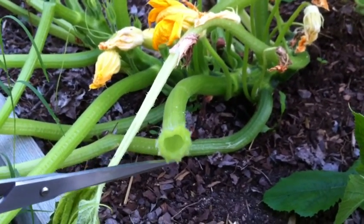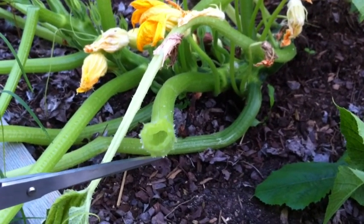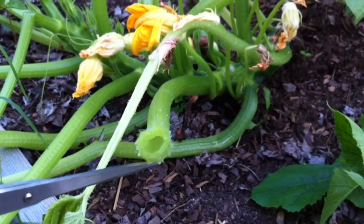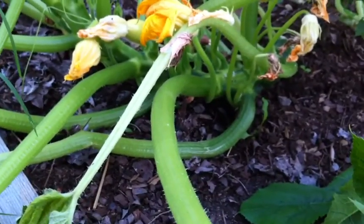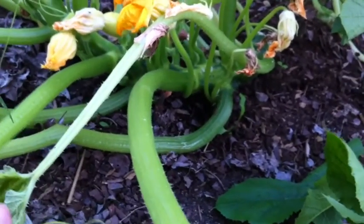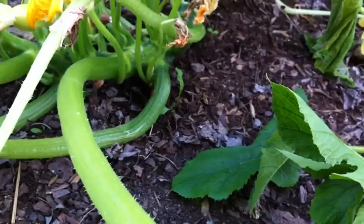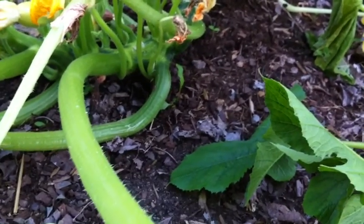So that means a squash vine borer has been in my squash. They're eating the insides of the vine. If I take any of these and cut them — see like this one, it's already starting to wilt — it is totally empty. Nothing there. And that is not the way it should be.